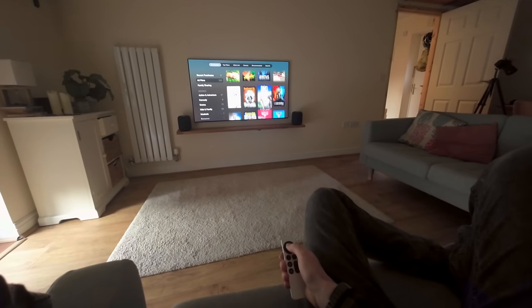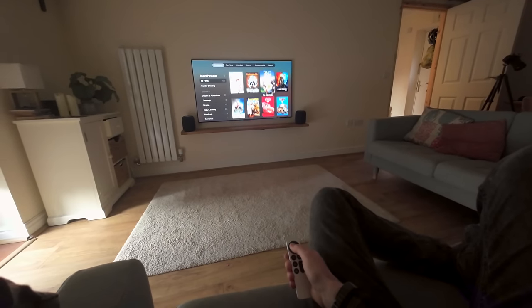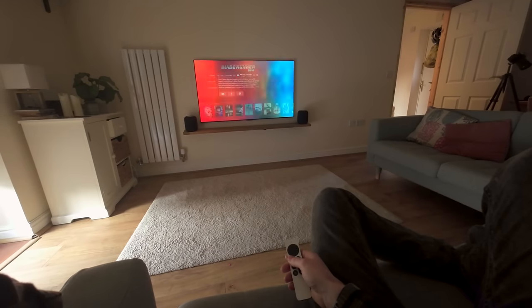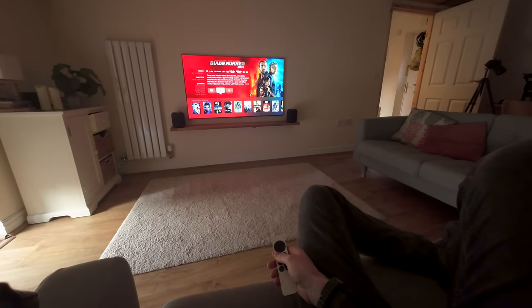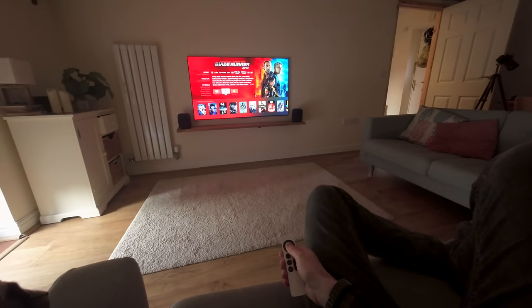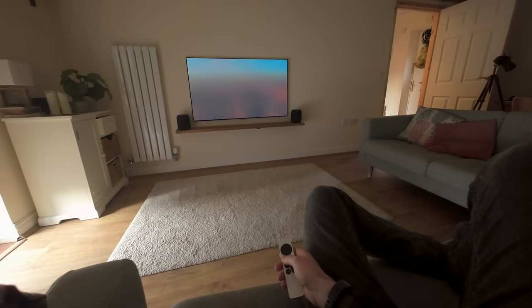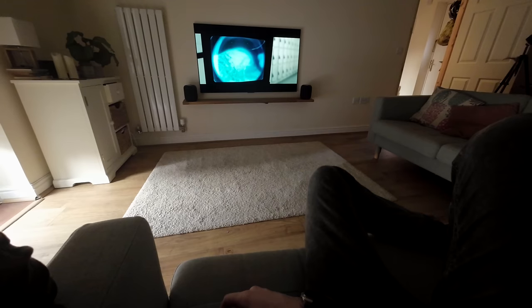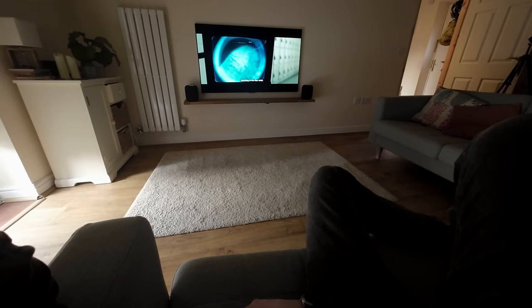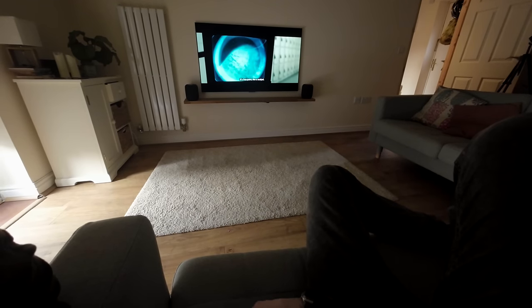One really good thing about the HomePods is how well they understand your voice when using Siri. Obviously Siri is fairly limited as a smart assistant and things like ChatGPT have made these assistants look quite limited now. But if you forget the question-and-answer format and focus on the mechanical ability to play, pause, rewind, and turn on subtitles — its ability to understand your voice even when the sound is up really loud is really, really good.